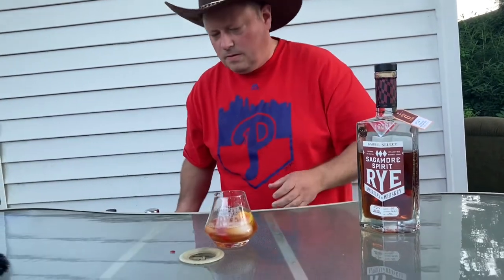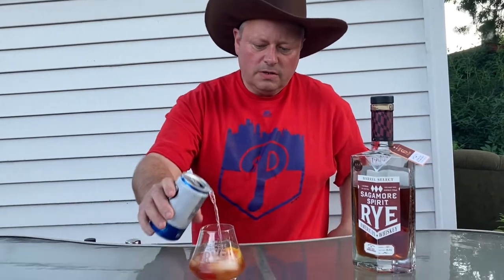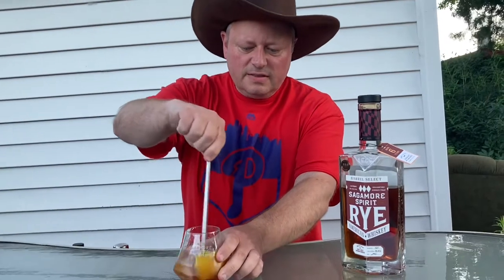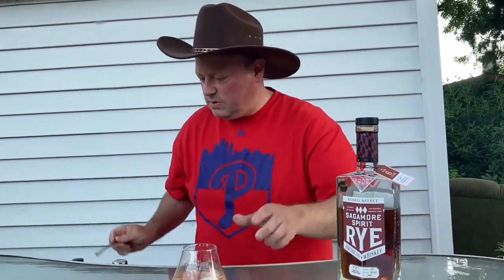I like to add just a touch of club soda to my drink. You don't have to — it's all up to you. I like it. It takes a little bit of the sweetness out and gives a little bit of fizz. Even the cat likes it — well, he's getting out of here.